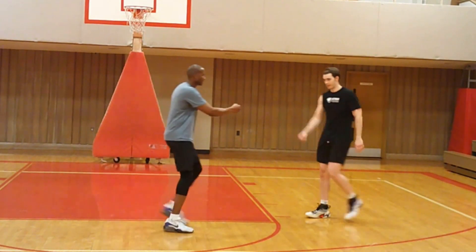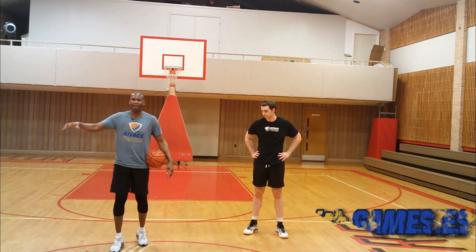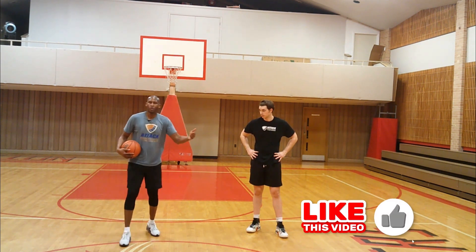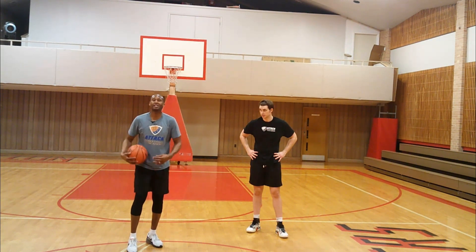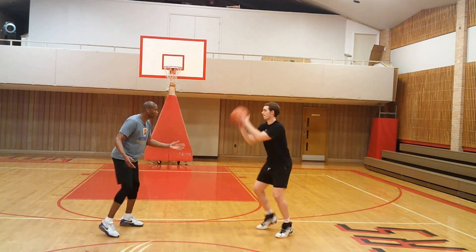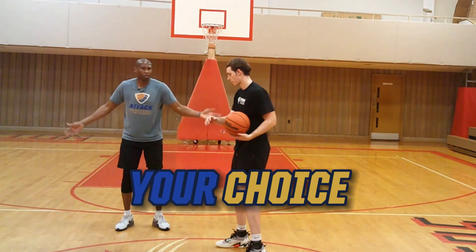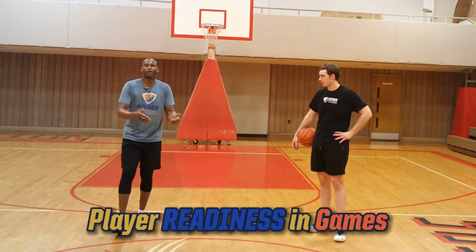Problem solving is long term. The problem with games — especially at the young levels — is we try to problem solve during games, which is too late. You need to problem solve in practice. I'm not going to be on the sideline in a game telling somebody these four ways to shoot. In a game, you have to make decisions quickly. That's why I'm giving you shorthand cues: loose — shoot; tight — attack, pull up; overplay — sidestep; force — your choice. Those are solutions for decision making that display player readiness in games.